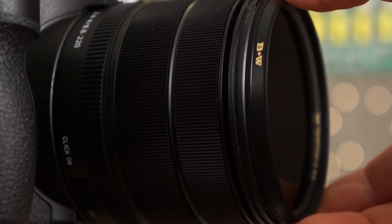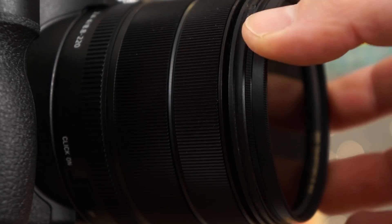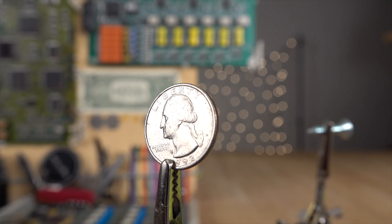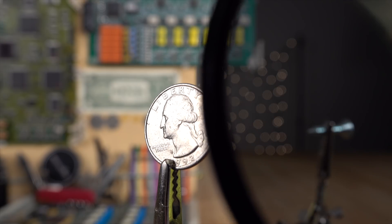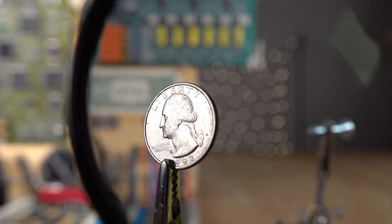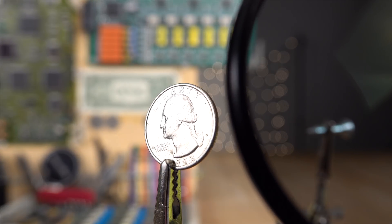You can actually spin the filter and I'm not unscrewing it — it's on there tight but it also spins, and that's very important. You need to do that depending on the angle of the light. So the filter does cost a little bit in light; it's effectively putting tinted glass in front of the lens, and it works out to 1.3 stops of light lost, but you actually do gain detail.